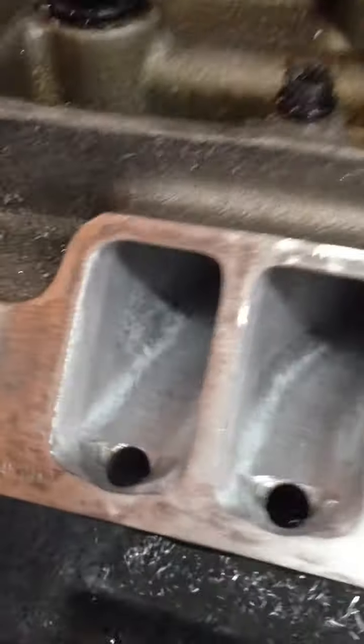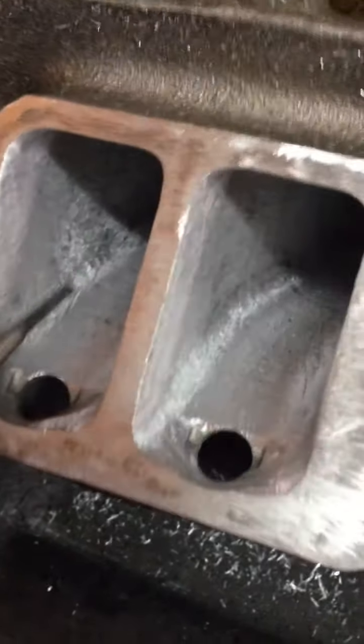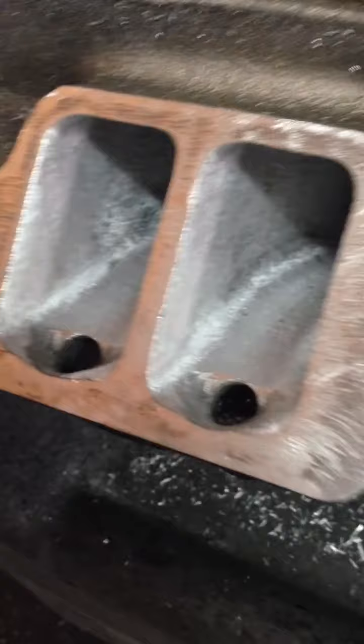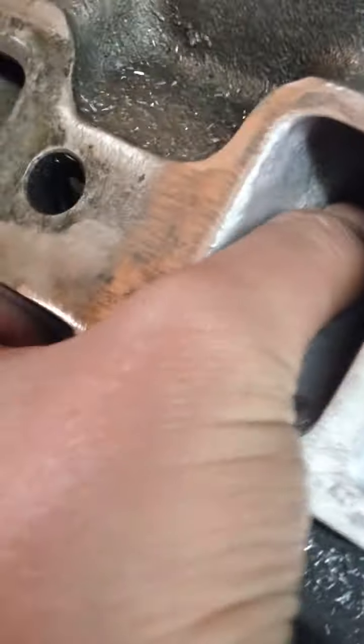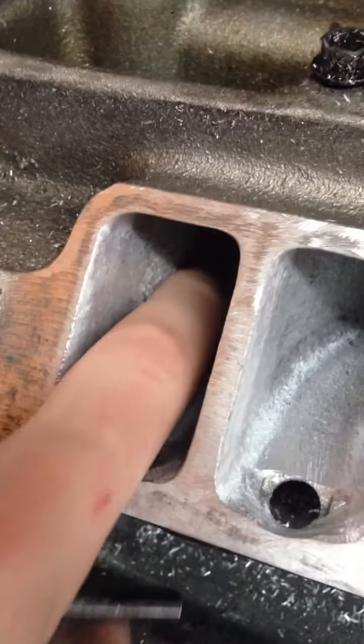So when you're porting the outlets, you have to make sure that you don't overdo it. On the stock manifolds, most of those you can grind it all the way down so it's the same as the rest of the outlet without any problem. But these aftermarket ones, there's a lot less room for error. So you have to leave some of it, because if you grind all that down, you'll have a little hole on the other side right in there.